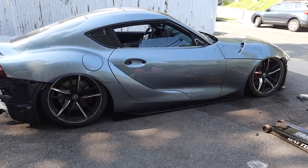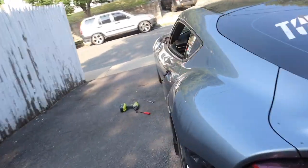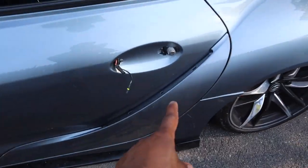Kind of had something go wrong — my camera died. Right now this is how the Supra looks: fenders are back on, as well as side skirts and the door garnishes. So, door handles — there's a little piece in here and it ended up falling inside the door jam.